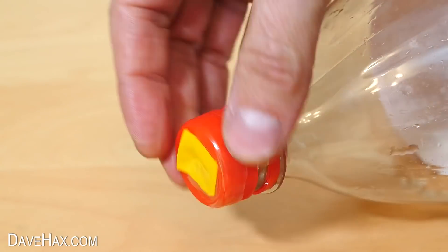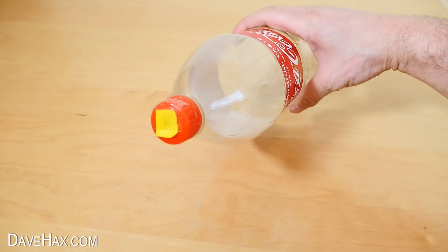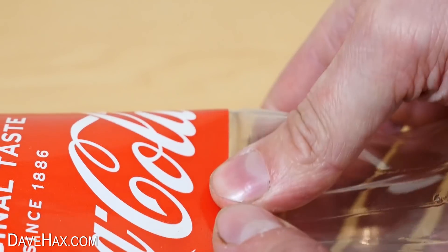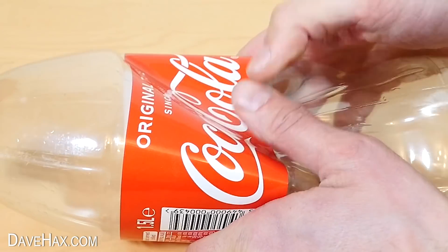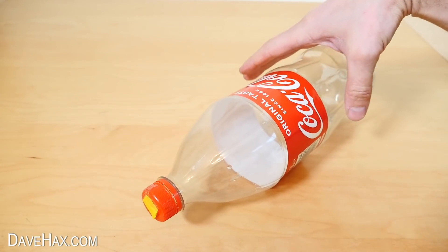So screw it back onto the bottle, and now we have our homemade pump. To use it, we cover up the hole with our thumb and squeeze the bottle. This pushes air out of the bottle and through the one-way valve. Then release your thumb from the hole to allow air back in and reshape the bottle. It really is simple.